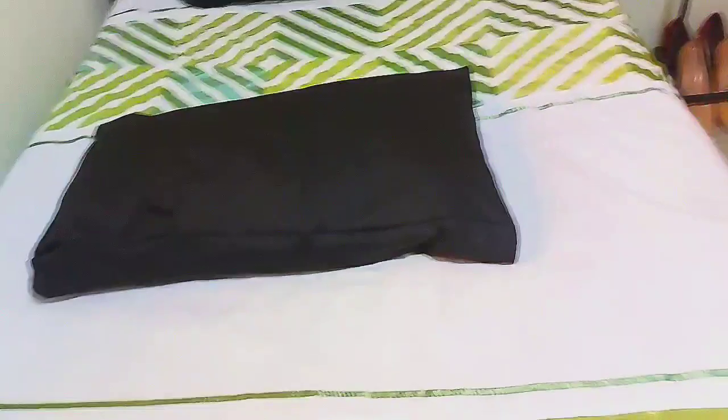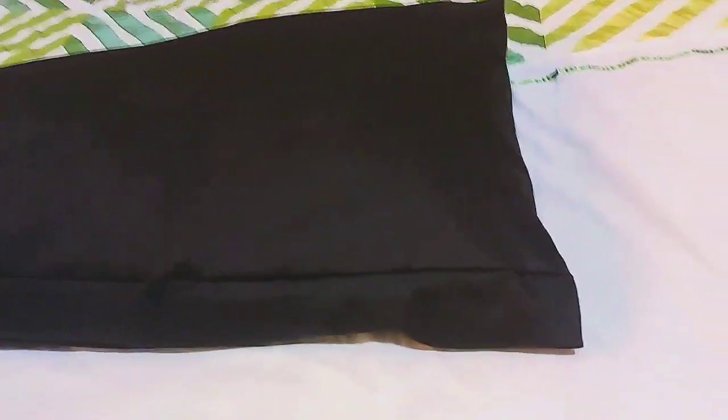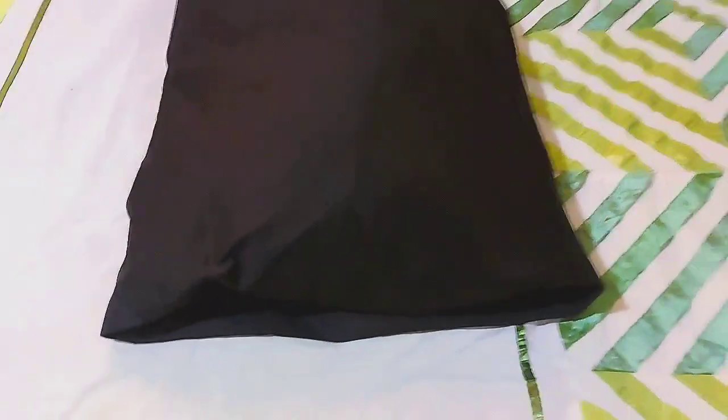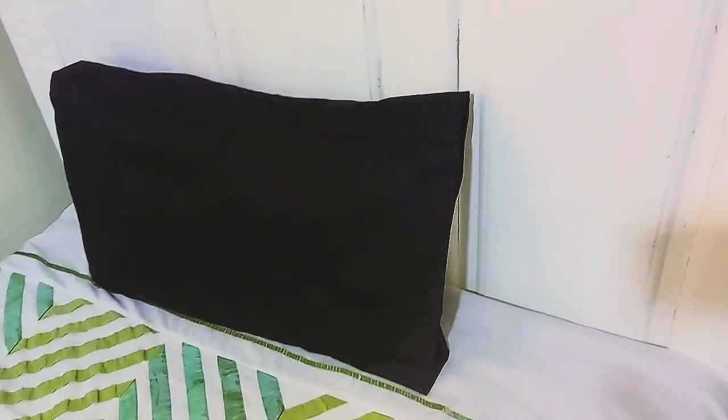Hey loves, so I'm done with the pillowcases and this is how they look — they are really so beautiful, so cute. I saw this style somewhere; I think I was looking for pillowcases and I saw this style and decided to make it. They're so nice — look at this stitch, I love it!